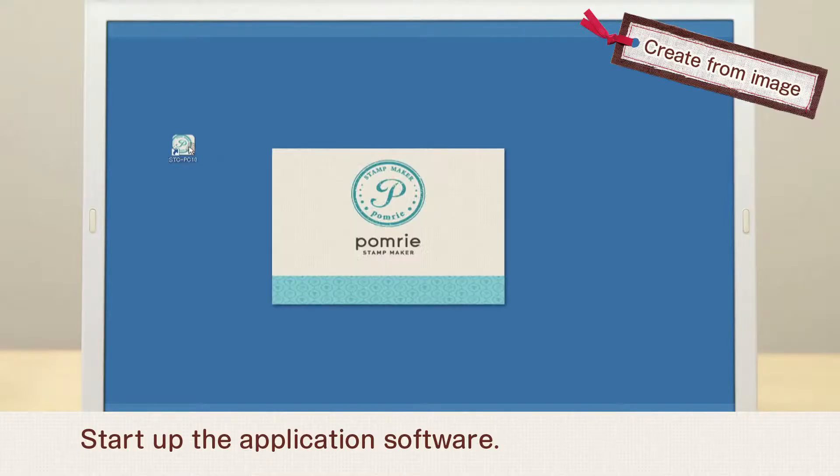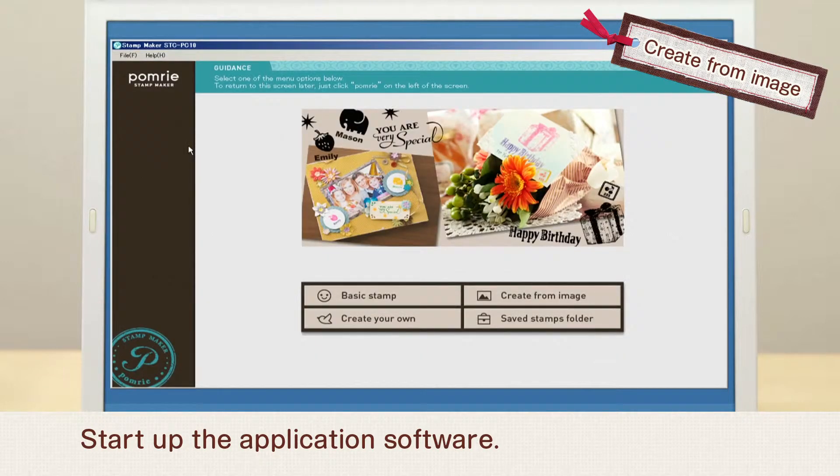Make a stamp using an existing image. Start up the application software.